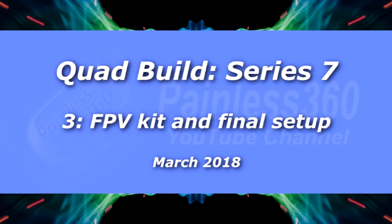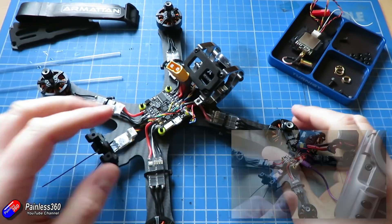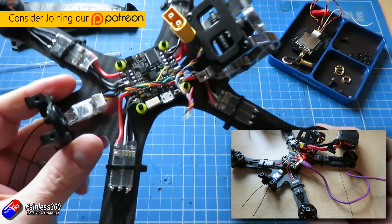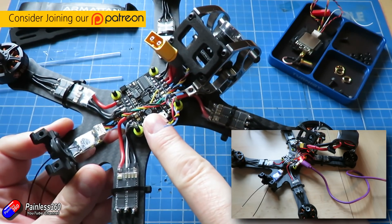Hello and welcome to the third video in the quadcopter build series 7. In the first video we put this frame together, and then in the last video in this series we put all of the pieces on here. So we installed the motors, the ESCs and the flight controller.